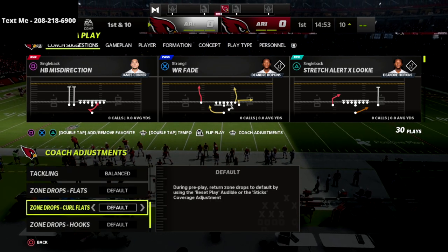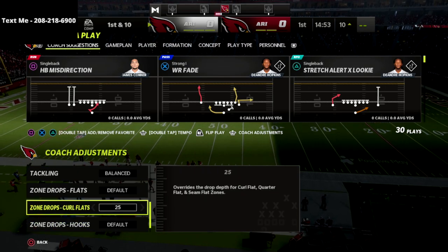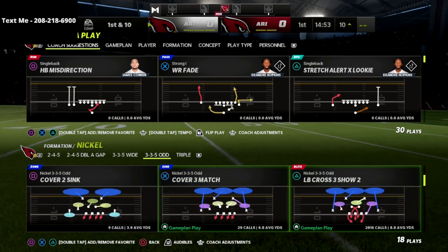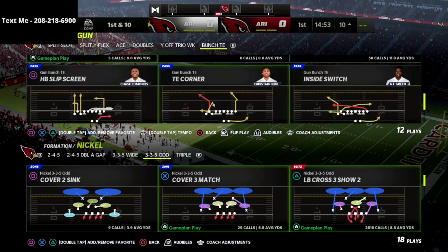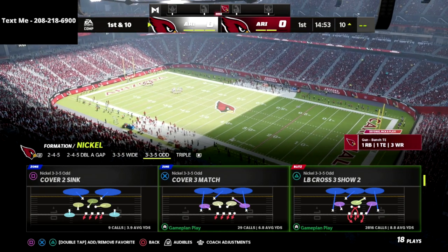What we're going to do is put our flats on default, our curl flats we're going to put on 25, and our hook curls we're going to put on default as well. That's really the only zone drop adjustment we're going to need for this. What I absolutely love about this play is where it puts your players when they come out at the line of scrimmage — I'm going to show you that right now.